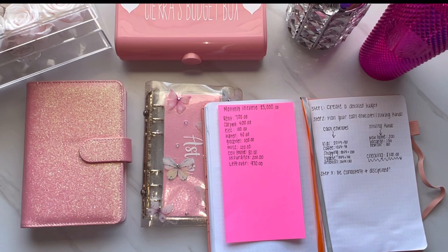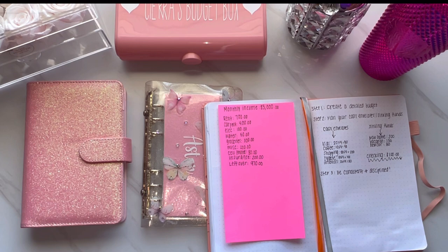So once you create your budget, obviously you would tailor it to yourself and write down all your bills. If you split with your partner or roommates, you can include just your portion. But once you create your budget, then you can plan out your cash envelopes and your sinking funds because you know how much you'll have left each month. $970 is a pretty decent amount to have left over each month, even on a lower income of $3,000 a month. There's a lot you can save with $970 a month.